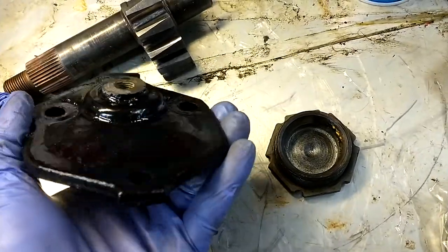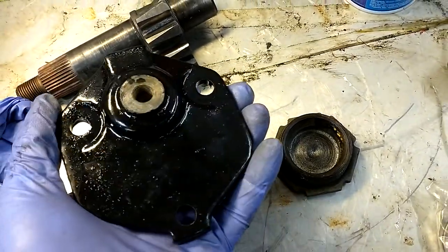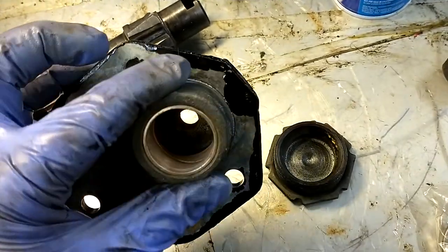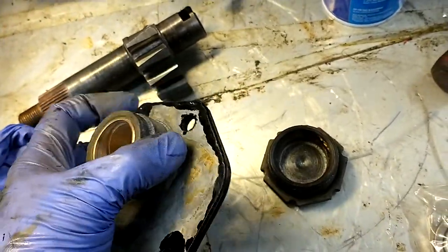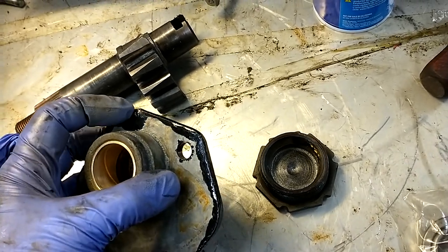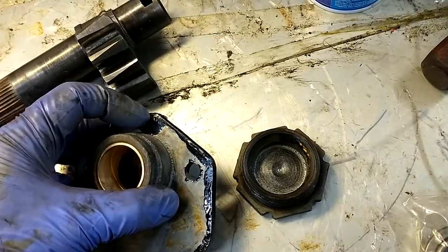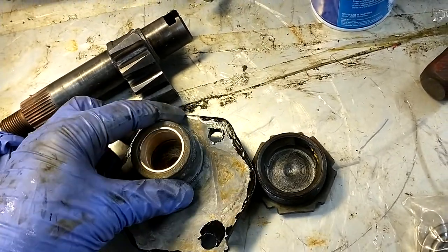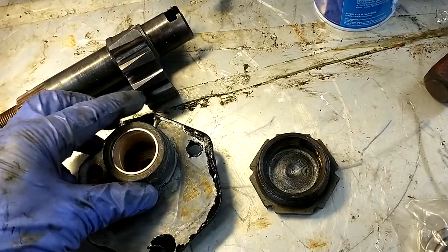I painted it. This is POR15 — a really great restoration paint, really heavy duty. I've got to clean up where it dripped over the edge because it is pretty thick stuff. It dries on like a coat of plastic. I've got to scrape that off before I put it on, otherwise the gasket might not sit.